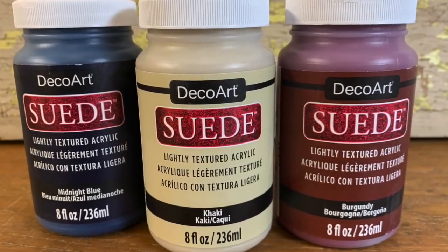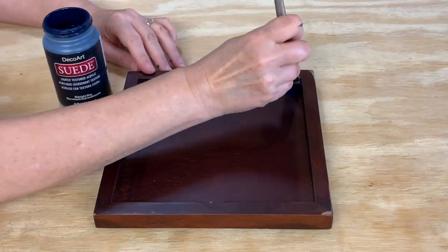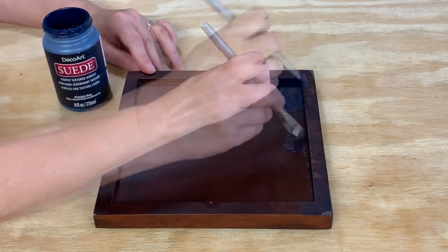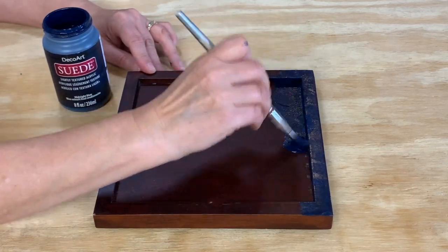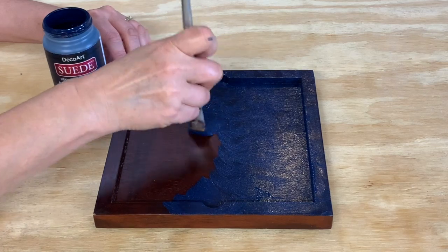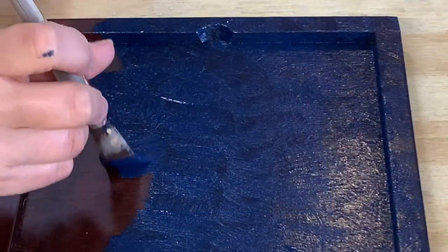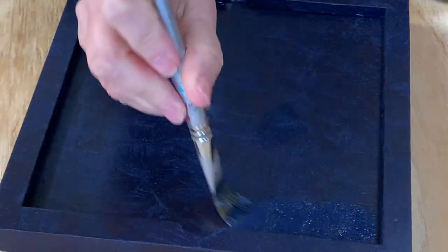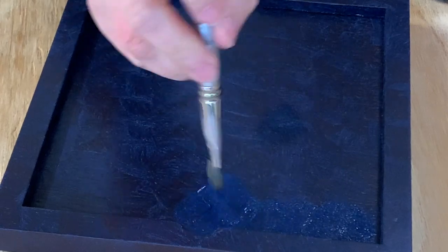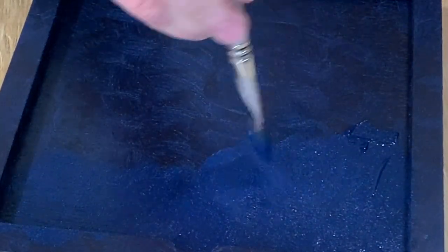For this project, I'm using Midnight Blue along with khaki and burgundy as accent colors. First, I painted the square tray that I found at a thrift store. Apply the paint with a flat brush in a cross-hatching motion, like making little X's all across your piece. If you get too much paint on any of your strokes, just go over it again with the same motion. Allow to dry before adding another coat. My project took about 30 minutes to dry completely, but your time will depend on your temperature and humidity.